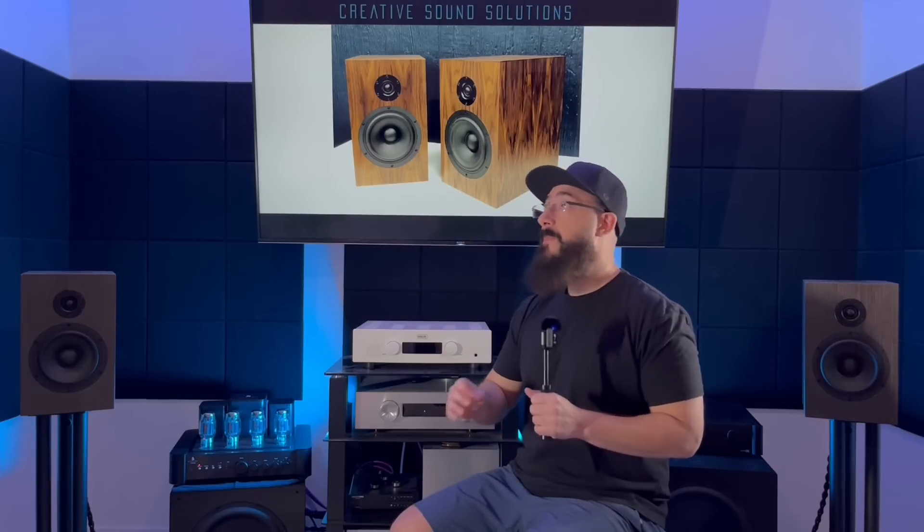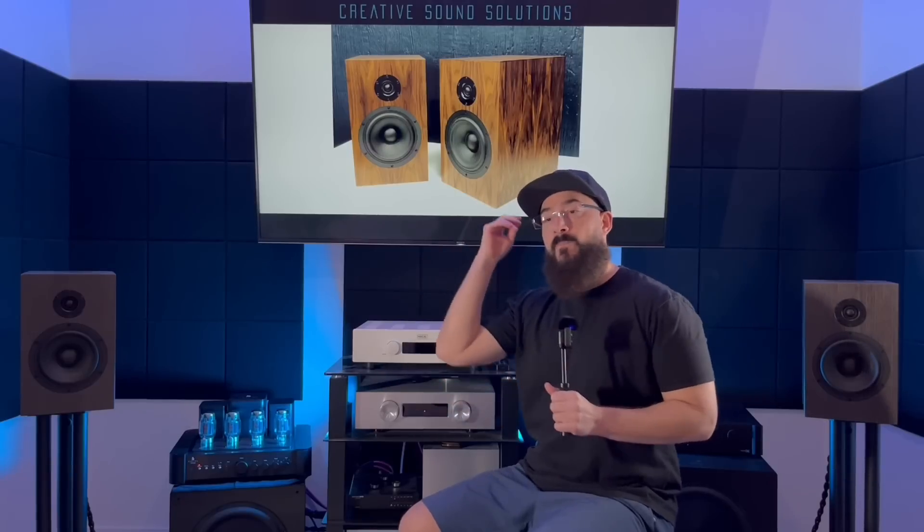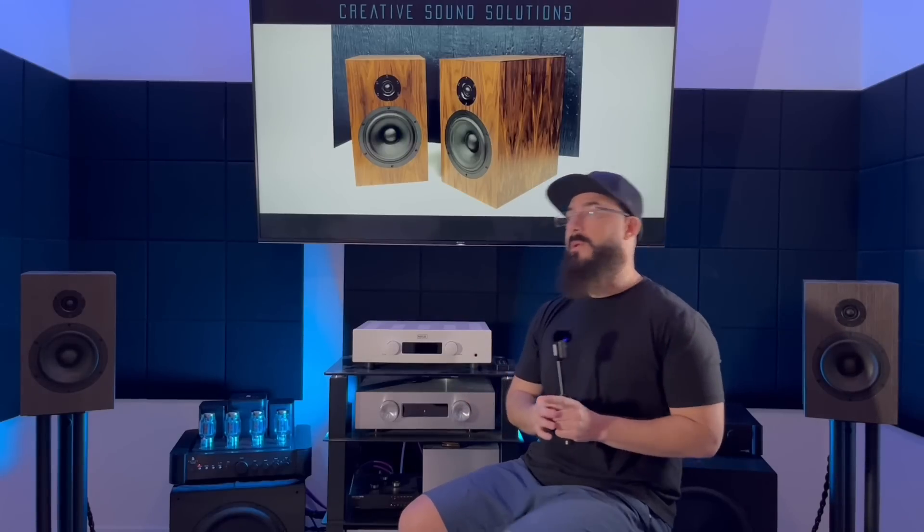Moving down to the mid-range - there's a lot of goodness here. Tonality: absolutely beautiful. It was rich, there was depth to it, there was weight to it. Human voices sounded natural and organic - there was just realism. It was still open and expansive, but mostly leaning on the warm side of neutral with a lot of nice tonality, richness, and a little bit of flavor to it. I really enjoyed the mid-range.